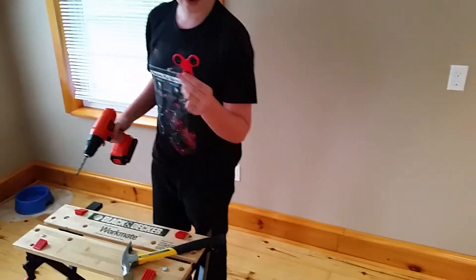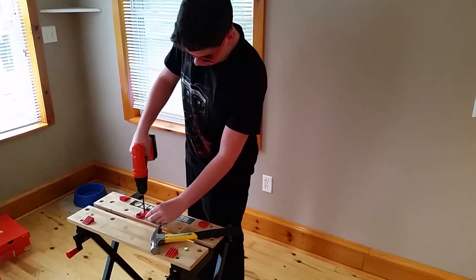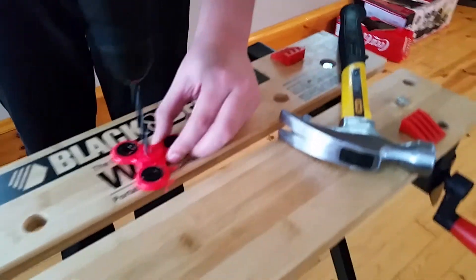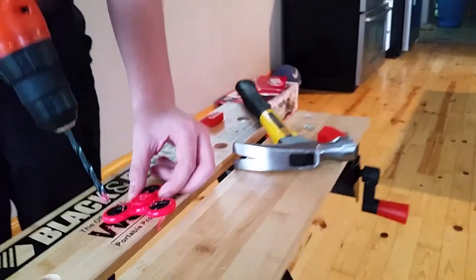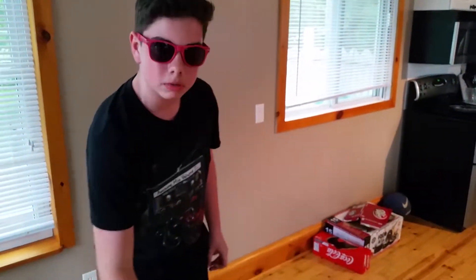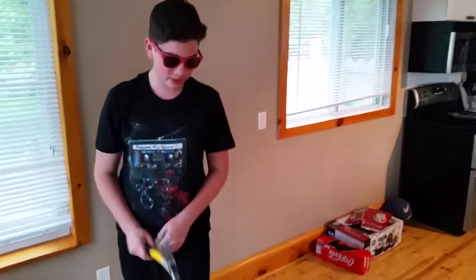Now this fidget spinner — it's fighting it, it doesn't want to go down without a fight. Okay, we did get a little indent here. There you go, a little indent. Now I just realized that the drill is probably going to be the fatal blow, so we're gonna go to the hammer quickly here.